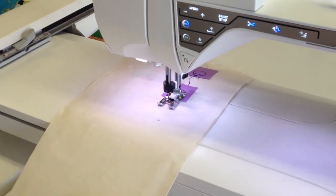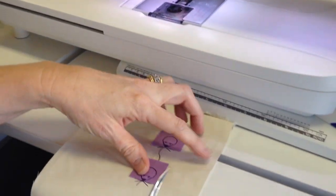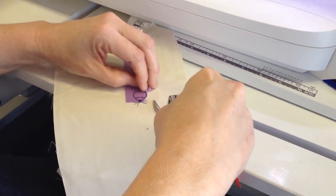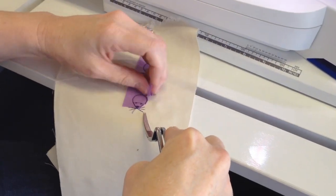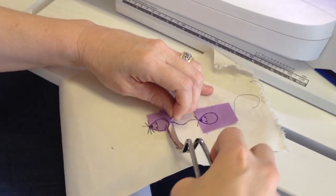And there you go. After it does the stitching, all you have to do is trim away the excess fabric. Depending on what fabrics you decide to use, it can completely change the look of your applique.